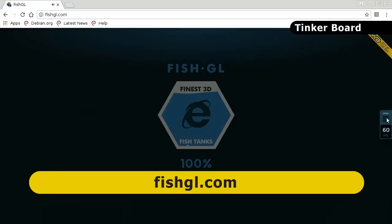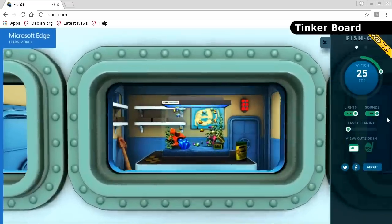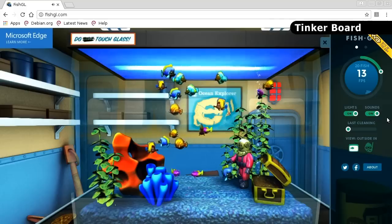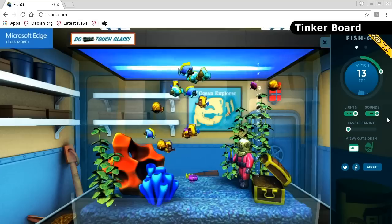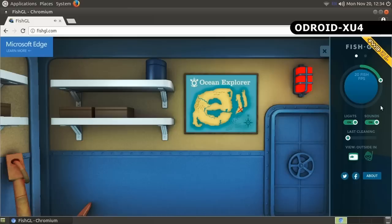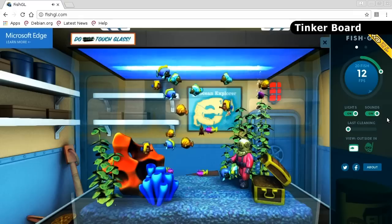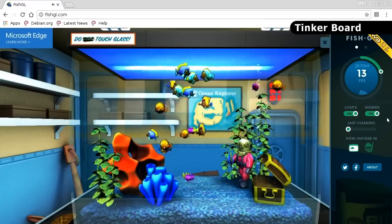For a final graphics test I'm going to fishgl.com — an online fish tank with 3D fish — to test the 3D performance of these boards. On the TinkerBoard, once it loads and settles down, you can see a pretty consistent frame rate of about 12 or 13 frames per second. However, on the Odroid XU4 the fish tank simply won't display, and on the Raspberry Pi there's even less — it just doesn't work. So the TinkerBoard clearly has the best graphics capabilities of these three boards.